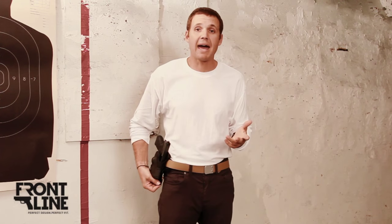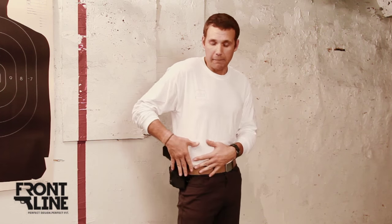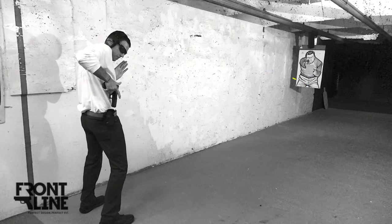However, if I want to use it as a paddle style holster, without my belt I can put it inside my pants. I don't even have to secure the snap and it's going to work just the same.